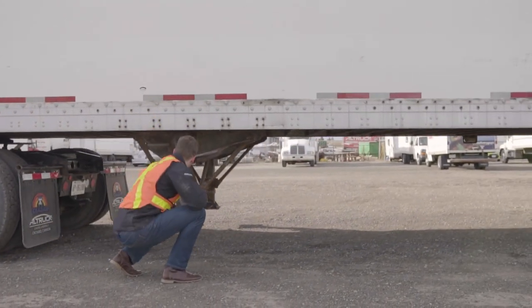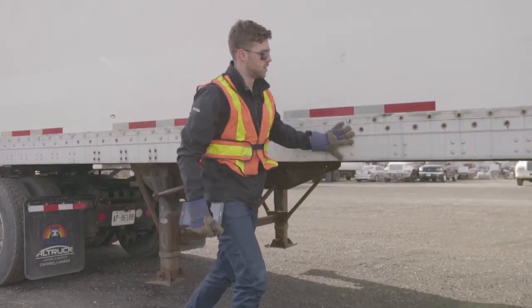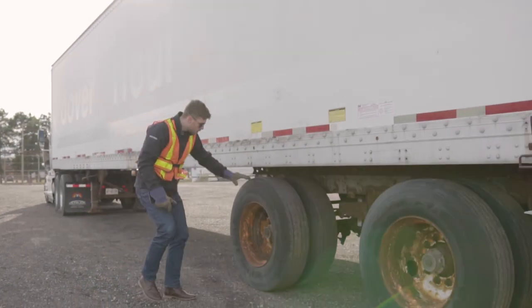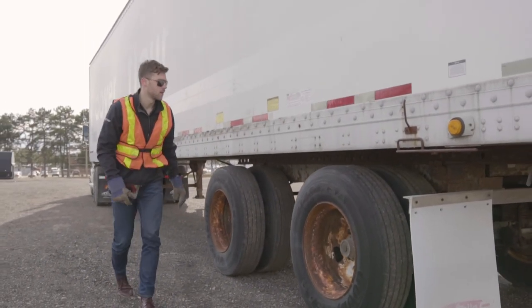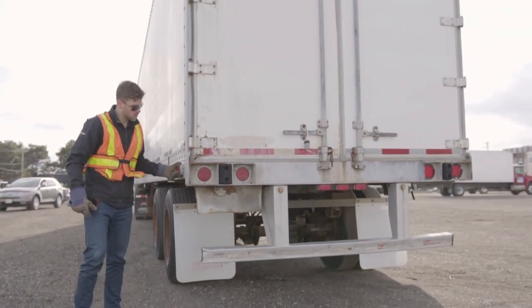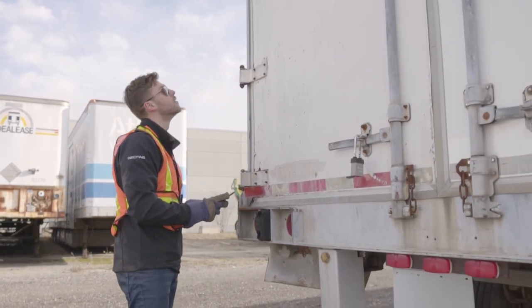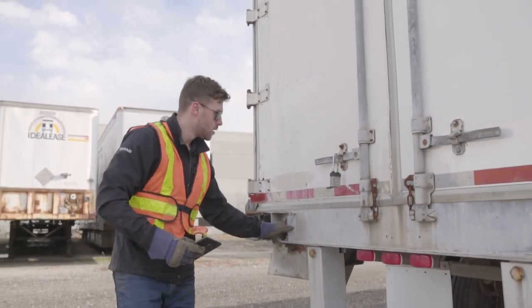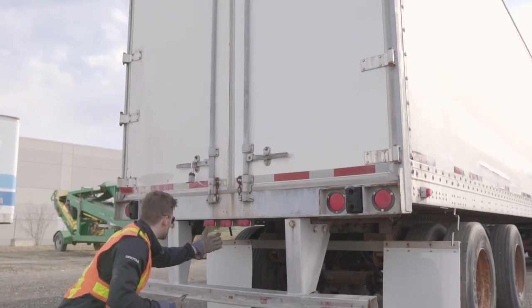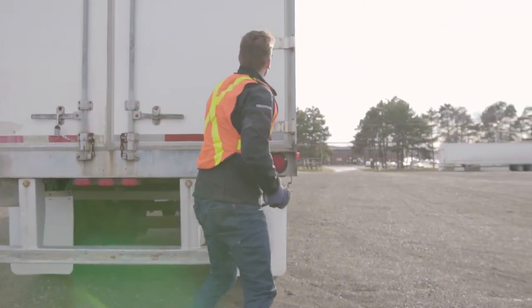Check the integrity of the trailer's landing gear, making sure they are aligned properly and secure. Inspect the lines under the trailer, side markers, and reflectors. Check the remainder of the tires, the lug nuts, the hubs, the mud flaps, and any remaining markers or reflectors. At the rear of the trailer, inspect the reflectors, markers, trailer lights, doors, hinges, latches, the protector bar, and the trailer's axle assemblies.